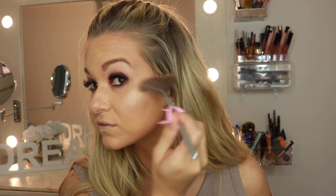I like to over-highlight — I'll probably do this for about 15 hours. I did finish up the look with Smashbox In Demand Liquid Lipstick.